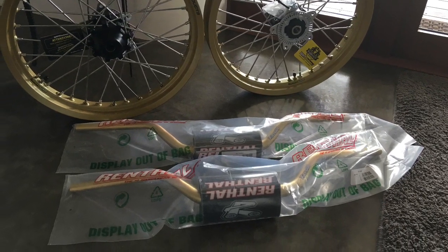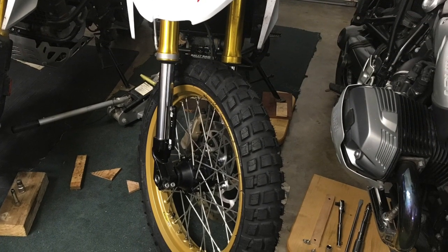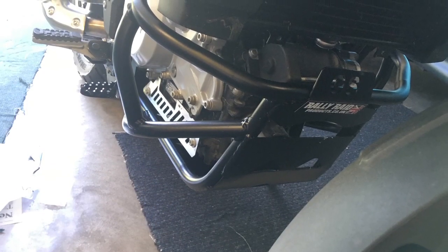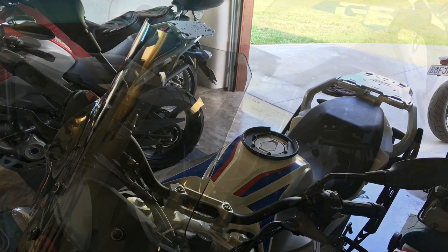This is the new Rally Raid kit with new wheels and bars, the bikes being fitted with these parts. The first one on was the bash plate, and we followed up the bash plates with the luggage racks at the rear and on the rear sides.